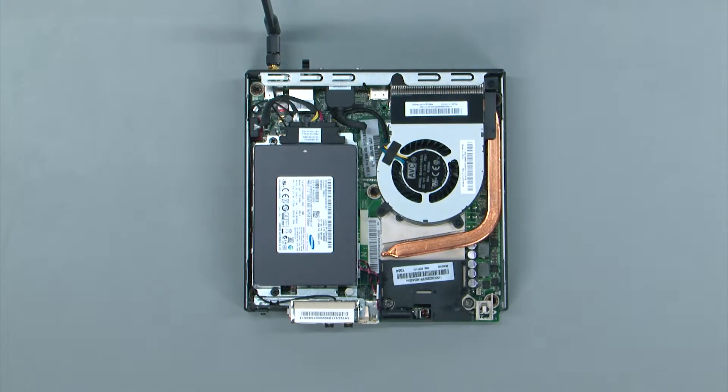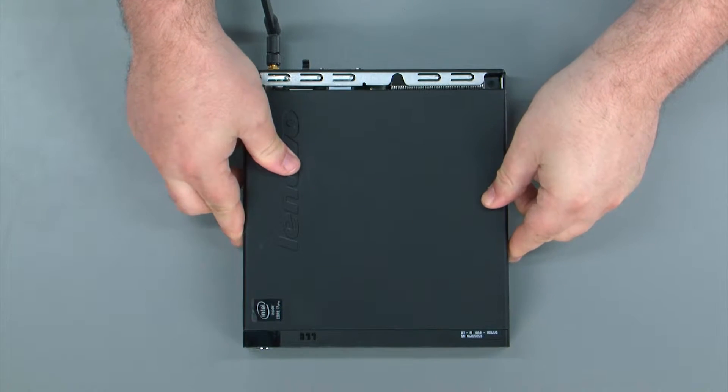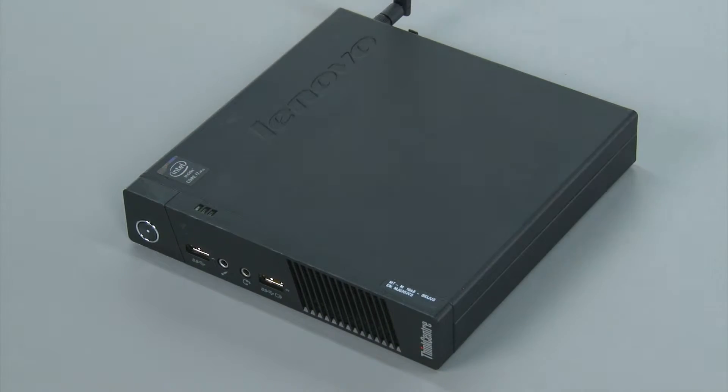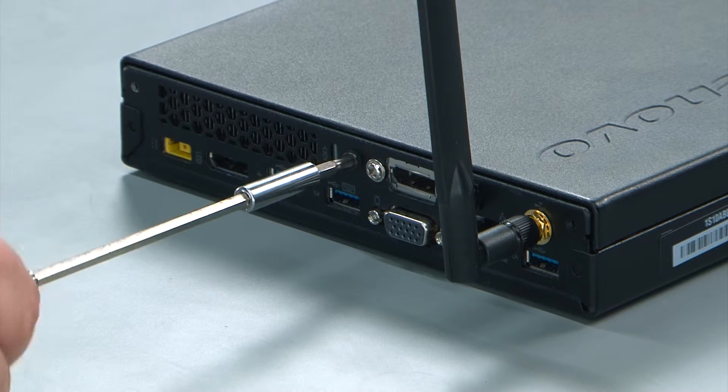To replace the computer cover, you just lay it down on top of the system. Then you push it towards the rear of the system until it locks into place. And then you replace the single retaining screw in the rear of the system.